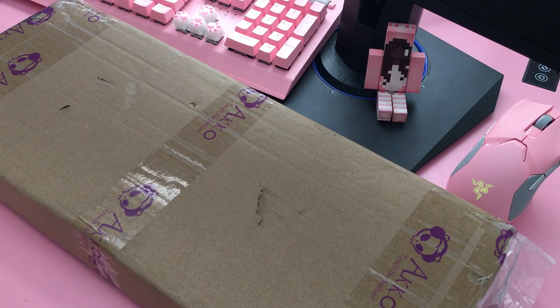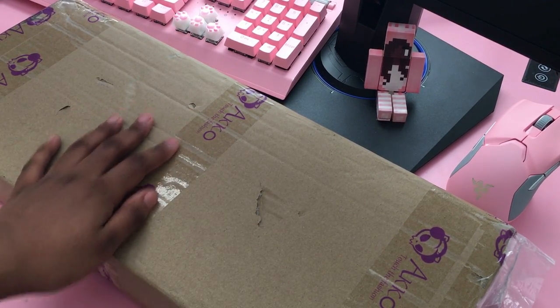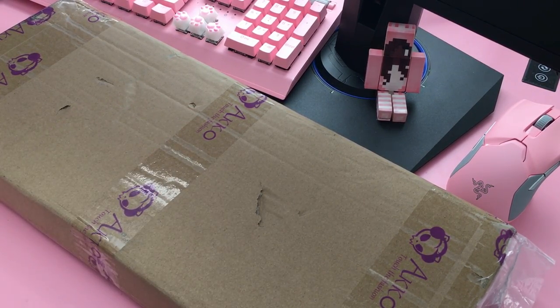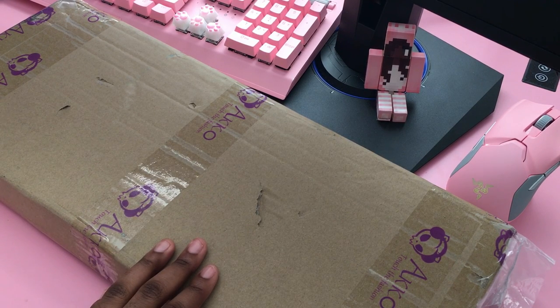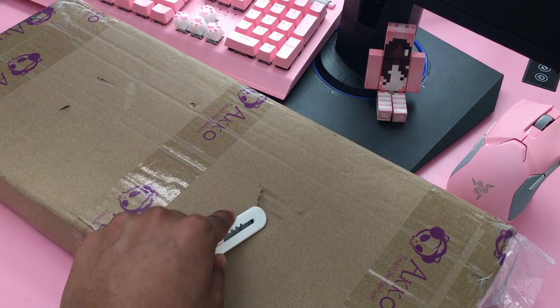I have a confession to make — I literally got this package a month and a half, maybe two months ago. I'm so sorry to Aiko — I'll link all their social media and stuff down in the description below in case you guys want to go buy their stuff or check out the products. But yeah, this is an old PR package, creeping up on two months.